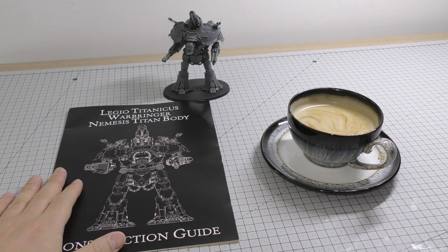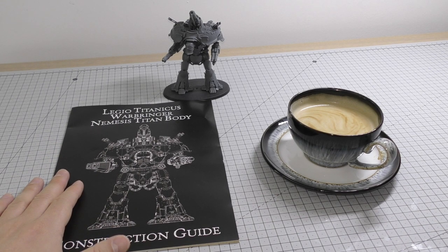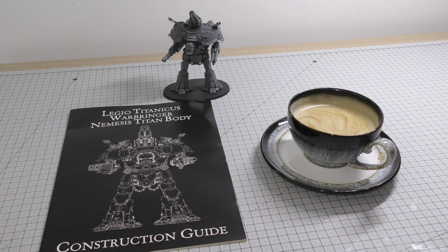Find your construction guide. This was buried in the box of all the parts and I was running around like a headless chicken before I started this video trying to find it — keep it in a safe place. Make sure you've got nothing on the table top so you can lay out all of the pieces individually and really work on them.